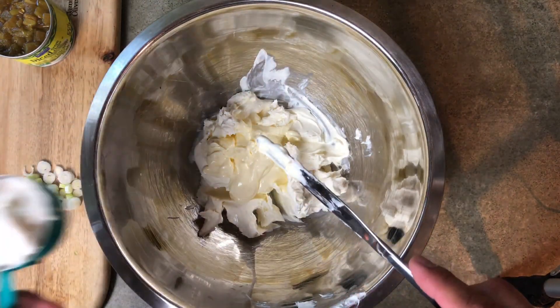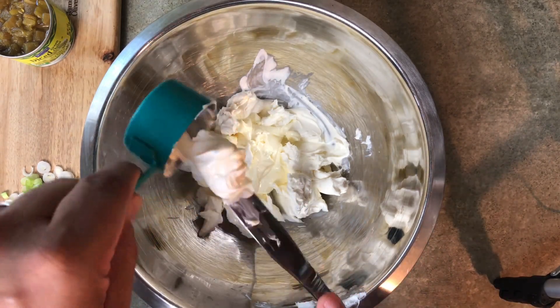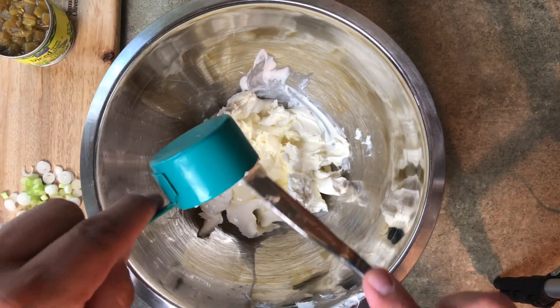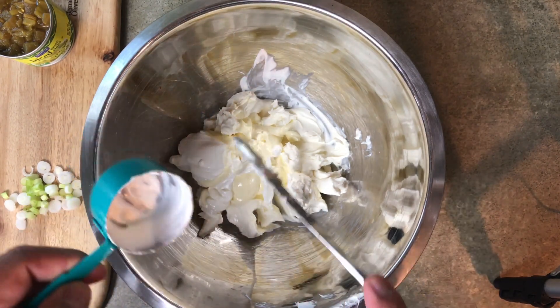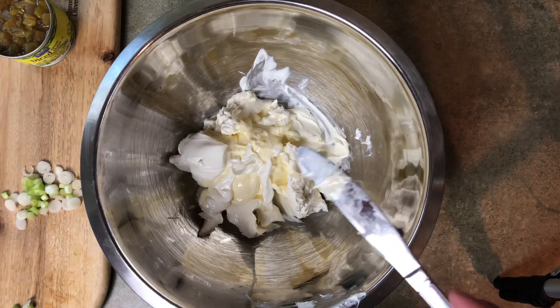Going to add a quarter cup of sour cream. Now here's where I goofed — it should have been a full cup. But it still came out really, really well. I am going to put the correct ingredients in the description below.